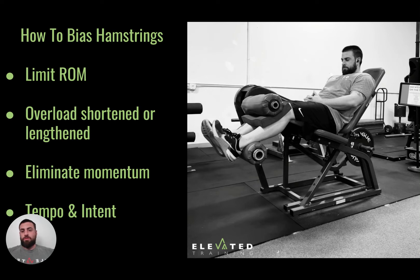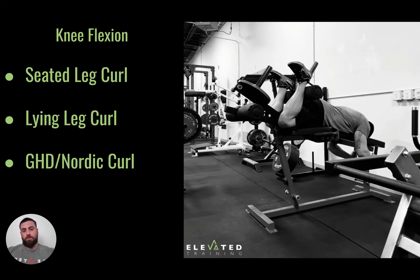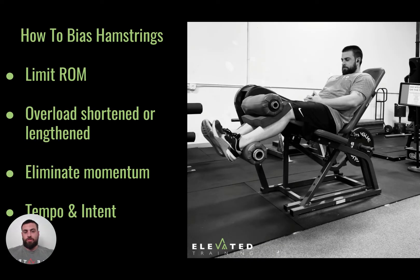To bias the hamstrings, one method is limiting range of motion. Looking at the seated leg curl, I stop my feet 15 degrees shy of where they would be straight. That allows the hamstring to be the main muscle moving the leg. Once we get into that last 15 degrees, the gastroc starts pulling first. Keeping that small angle at the knees helps bias the hamstring better, and on the lying curl, you would just not open the legs all the way.